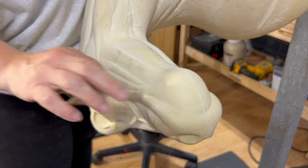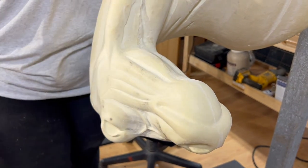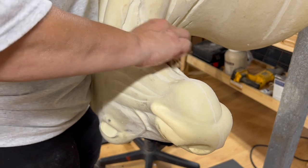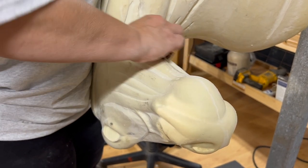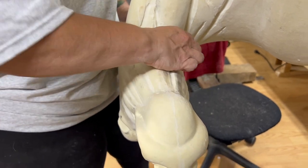I also like to emphasize that jaw line — this is the underside of the jaw. You don't have to, I just like to kind of emphasize that jaw line.